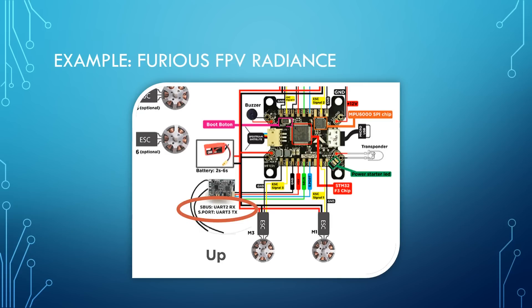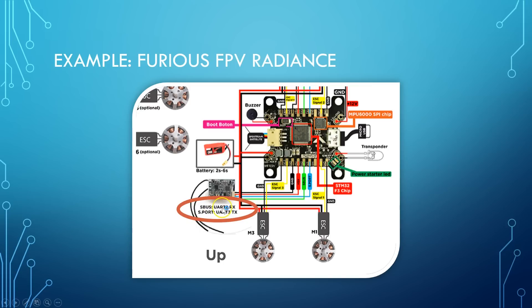Here's the Furious FPV Radiance, which has a slightly tighter pinout — it doesn't expose both TX and RX of all UARTs. Looking at the wiring diagram, UART 2's RX is used for SBUS, and UART 3's TX is used for S-Port right next to it. UART 2 TX and UART 3 RX aren't exposed. What they're doing is saying: we know the most common use case is one UART for the serial receiver and another for telemetry, so they've made the board neater by only breaking out the pads you'll actually use. Less flexibility, but a cleaner build.